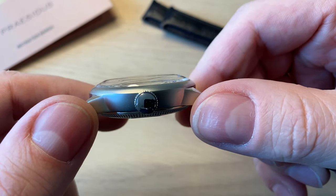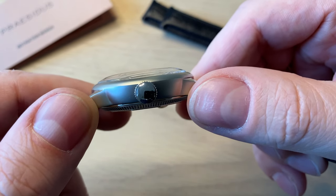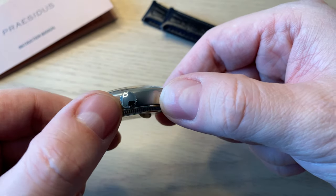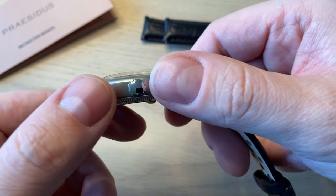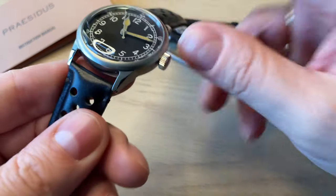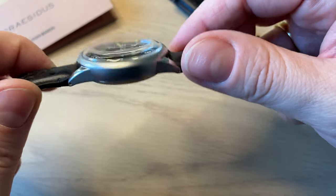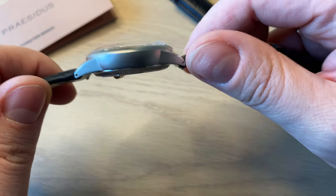Here you see the very nicely domed sapphire crystal which is AR treated, so it will not be too hard to read the time in different lighting situations. The case is 316L stainless steel — very anonymous again with a big, nice crown. Very nice satin brushing on the sides, drilled lug holes, and a nice polishing on the lugs. You get two types of finishing and I really like the overall finishing of this watch. It would be wrong to have a lot of fancy different finishes on this essential military tool watch.